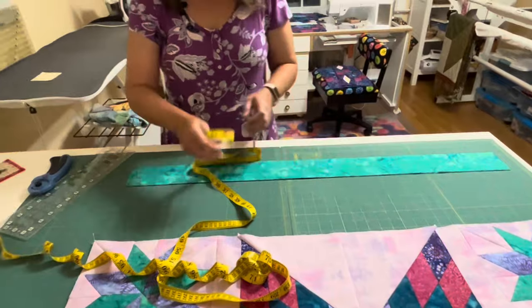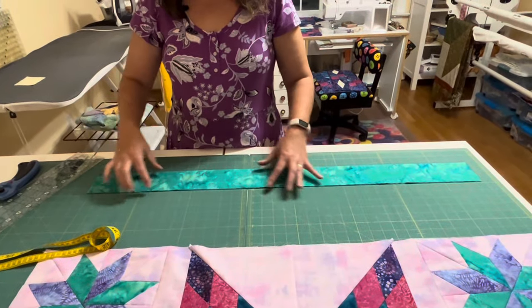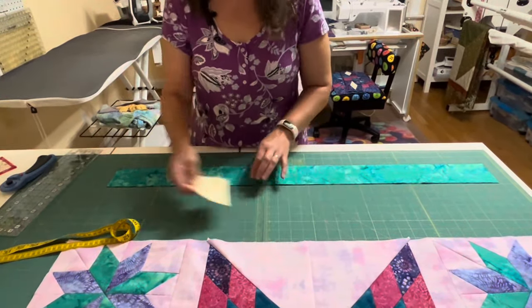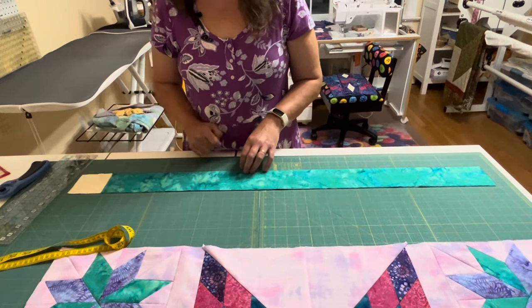For your corner pieces, whatever measurement you came up with — mine was 3 and a quarter — you're going to make squares of that size to go on the corners. Mine are 3 and a quarter inch squares and they're going to go on my corners.